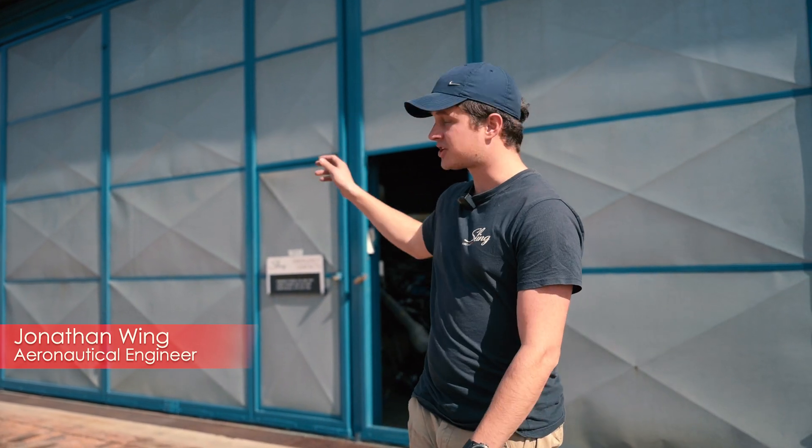Hi, welcome to Sling Aircraft and our Sling Aircraft production hangar for the High Wings. We'll be prepping the three High Wings to fly over to Oshkosh in the beginning of July. It's quite exciting, a lot's going on, so let's go have a look.